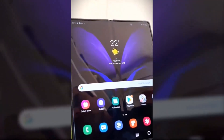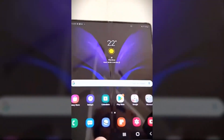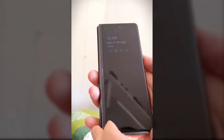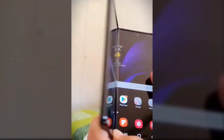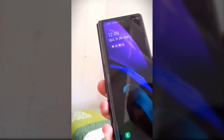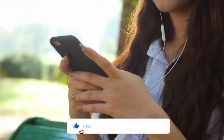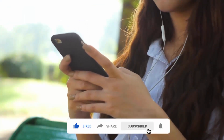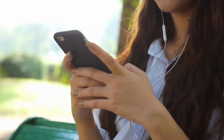Now take a look for yourself and feel free to share your thoughts in the comment section below. What are your thoughts on this? Let me know in the comment section below, and smash the subscribe button and press the bell icon for more latest news. As always, I'll catch you tomorrow in the next one. Peace out.